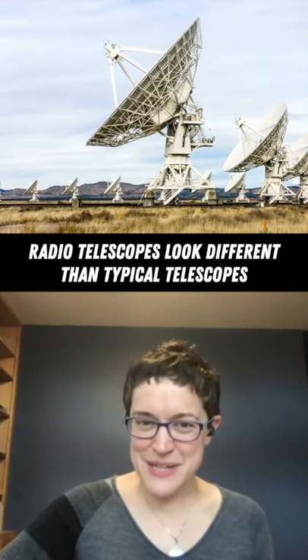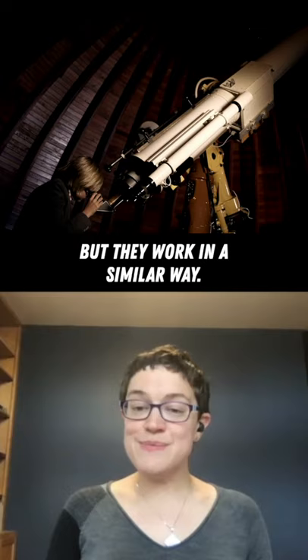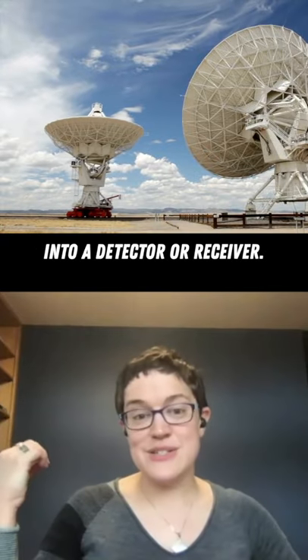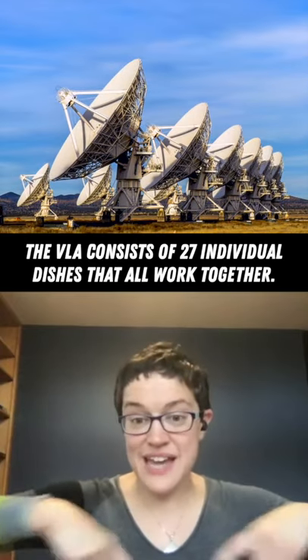When you look at a radio telescope, it sometimes looks a little weird. It doesn't at a glance look like the little telescopes that you look through with your eyes in the backyard. But the concept is still the same. A radio telescope is just a really big dish that is designed to focus very long wavelength light into whatever detector or receiver it might have. That is an array of 27 individual dishes that are all designed to work together.